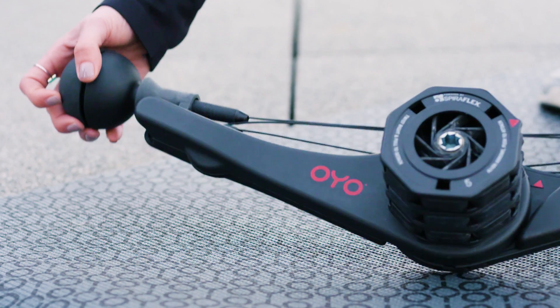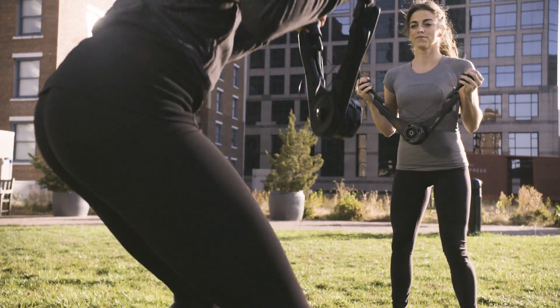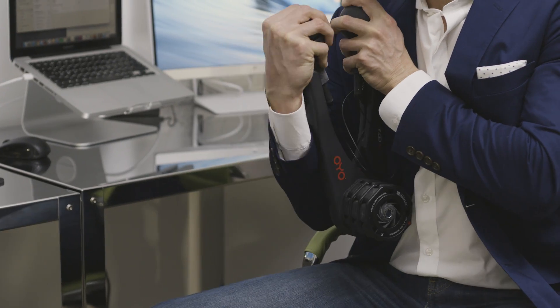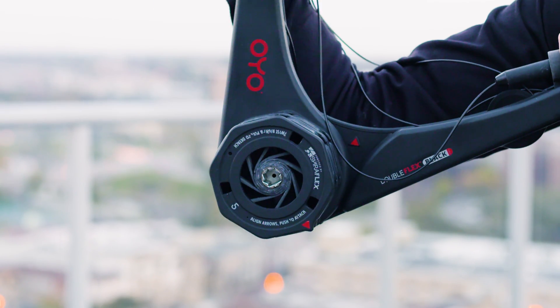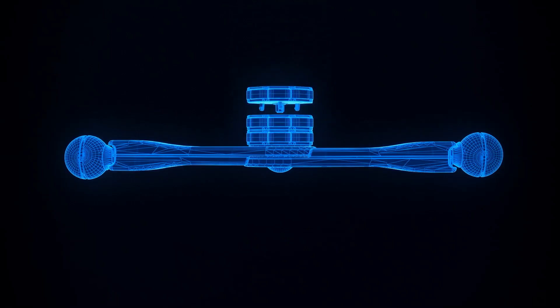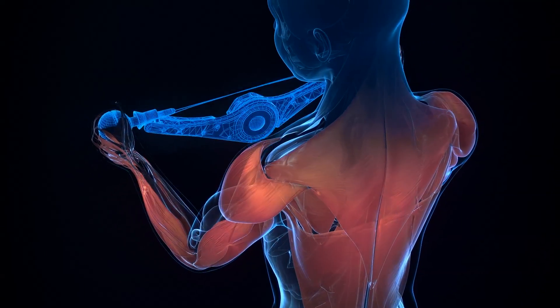That's why we created the Double Flex Black — it's fitness that fits your lifestyle. The Double Flex Black is built to withstand your toughest workout. Patented Spiroflex resistance technology trains opposing muscle groups with each movement, helping you build a balanced body in less time.